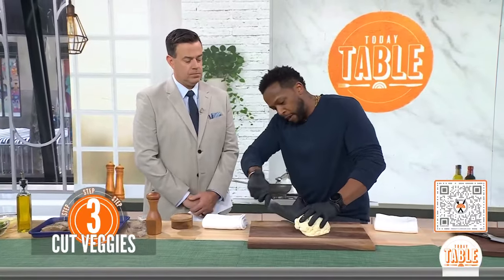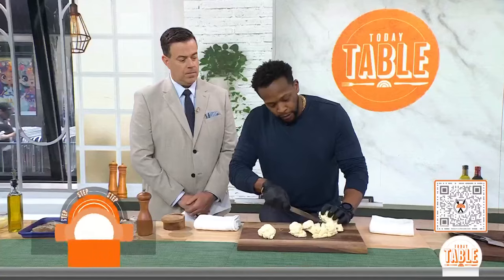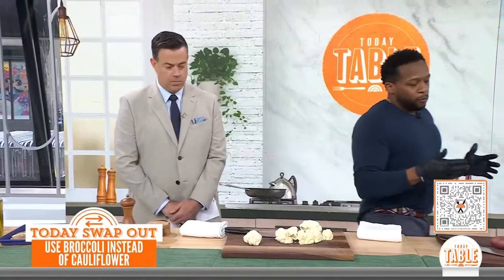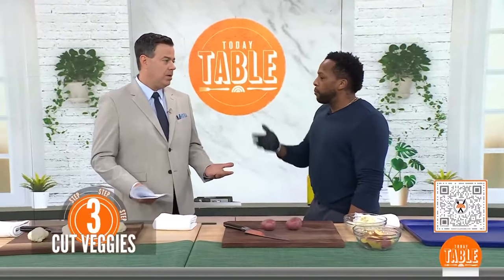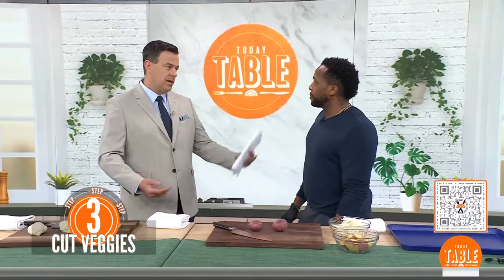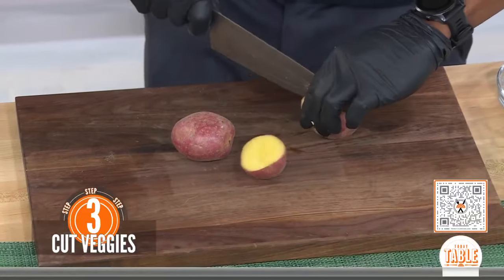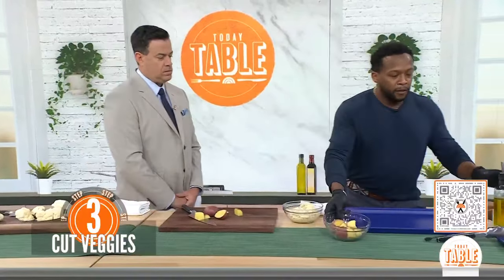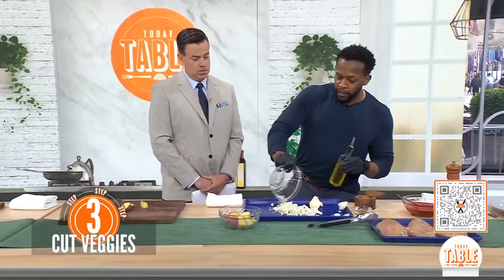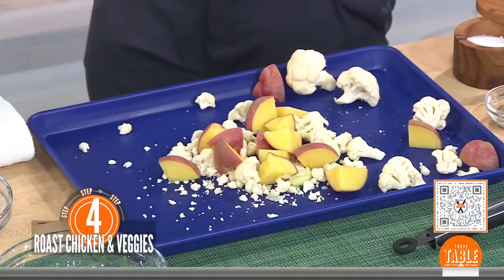Chicken breast is really lean so it cooks really quickly, so you want to pick vegetables for your sheet pan that will do the same. Cauliflower is a great one to use, and it's cheaper to buy the whole head and just do the florets yourself. Whatever your veggie preference is — you can put broccoli in there too. It's super versatile. You don't have to use the cheese if you have dairy issues. And then potatoes: because they take a little bit longer, be sure that you cube them into smaller pieces so they cook at the same time as the chicken.